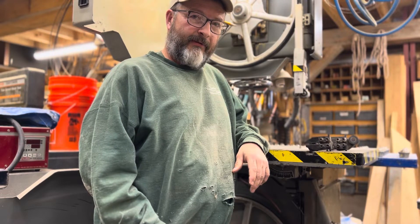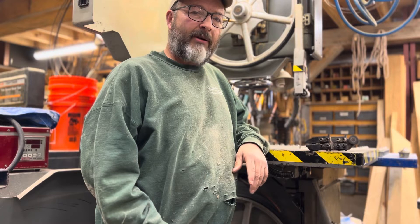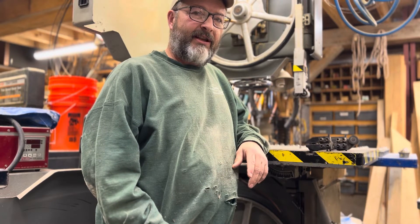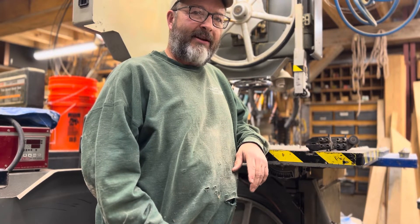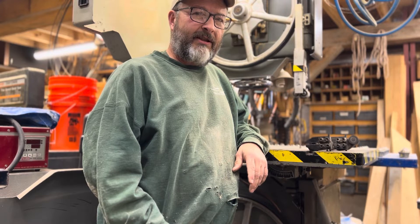Hey guys, Rich Page, Jemmathan Timber Frame Company, the main timber framer. I want to take a couple minutes today to talk a little bit about sharp bandsaws, and we just did a changeover from our standard guides to the Carter guides. Let me grab the camera, move around, and show you what they look like and what we're trying to achieve by changing the guides.